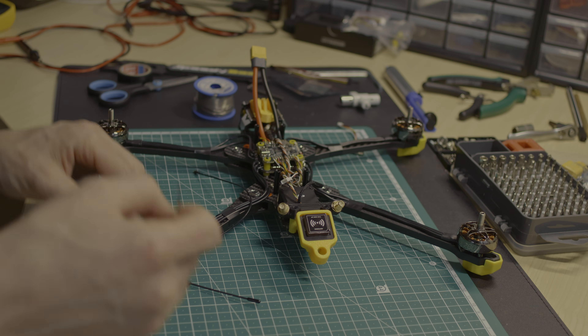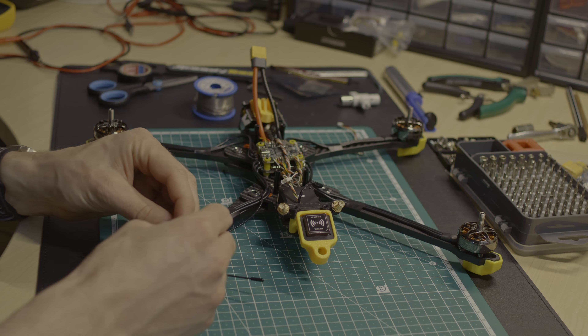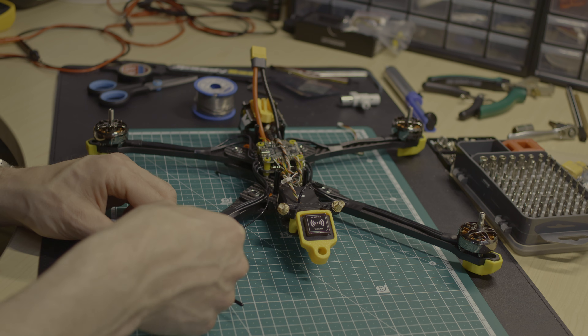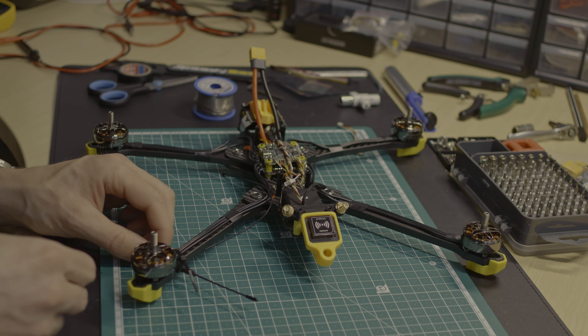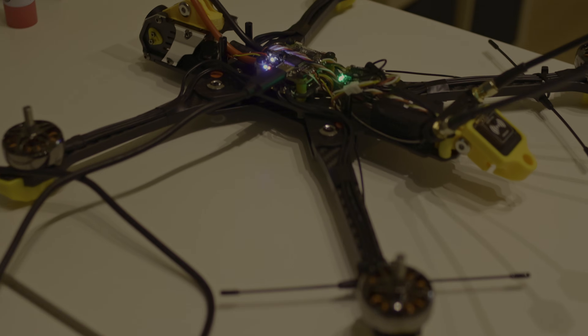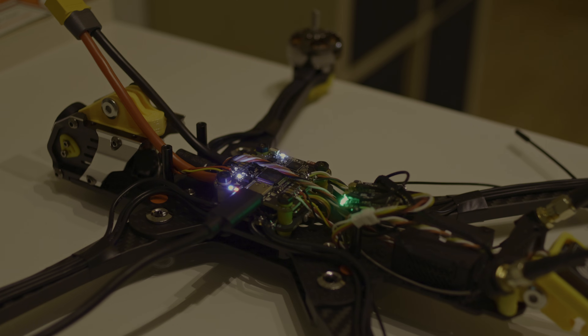I attached the diversity receiver antennas to the bottom of the rear drone arms — hopefully this will provide a stable connection in all situations. As always, pairing the receiver to the TBS Tango 2 is easy. Everything works fine.